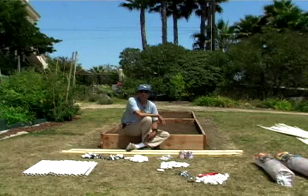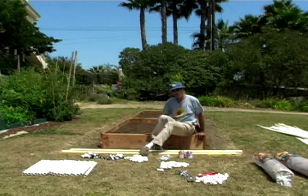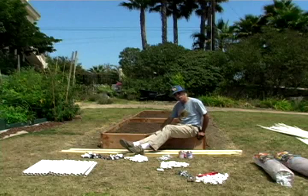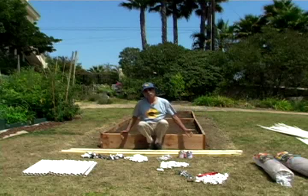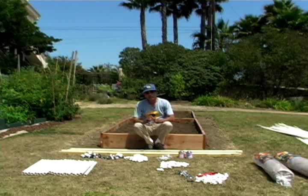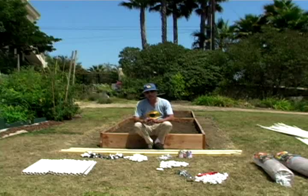Hi, this is Andy Lopez, Invisible Gardener. Now, we already put this raised bed together — if you take a look behind here, you'll see the raised bed. So it's already been put together, but we want to protect where we're growing. So today we're going to show you how to build a little system where it can water, and at the same time, keep your plants around long enough for you to eat. So we're going to go ahead and do that, and I'm going to explain some of the parts for you today.